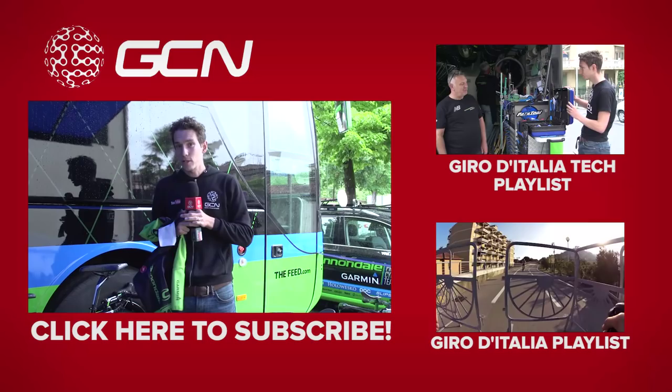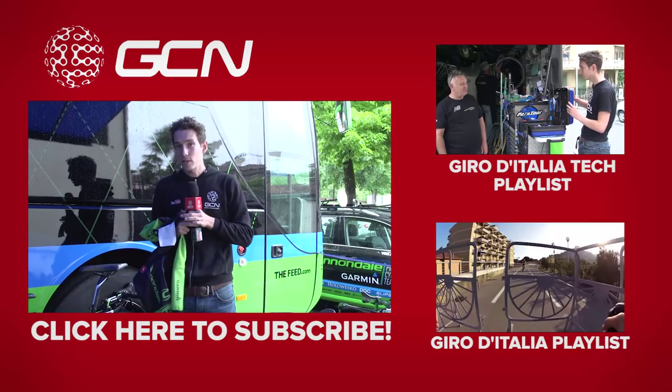So there we have it — time trial skin suits do actually save you 35 watts at 50km/h. If you want to see more tech videos from the Giro d'Italia, you can click to watch one, or check out the full Giro d'Italia playlist. Remember to subscribe to GCN. You can also click on Ryder Hesjedal's skin suit — but do it quickly, because he needs it back in about an hour.